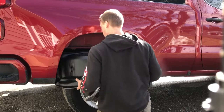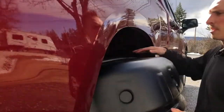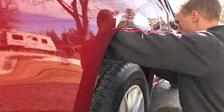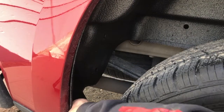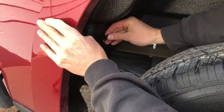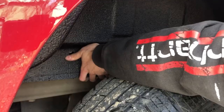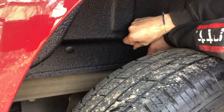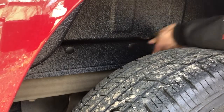All right guys, super easy to install. Just wiggle the wheel wells into place, getting them over the tire, and then ensuring that the plastic is tucked behind the exterior body of the truck. At that point you're just going to go ahead and start installing the Christmas tree fasteners, making sure the mounting points are lined up properly with the liners. That's all it specifies within the instructions.